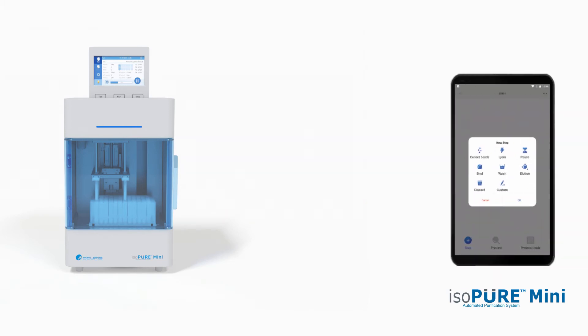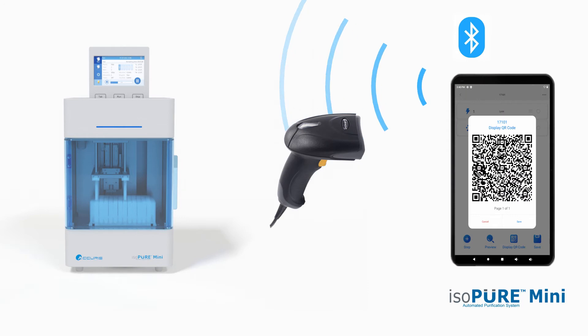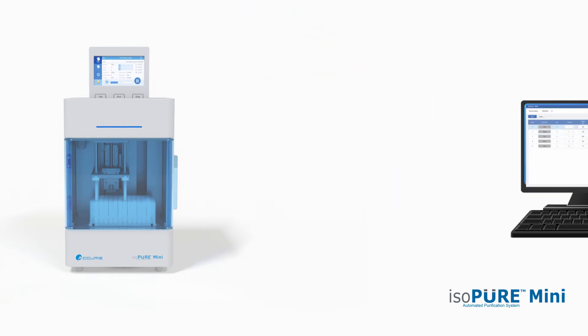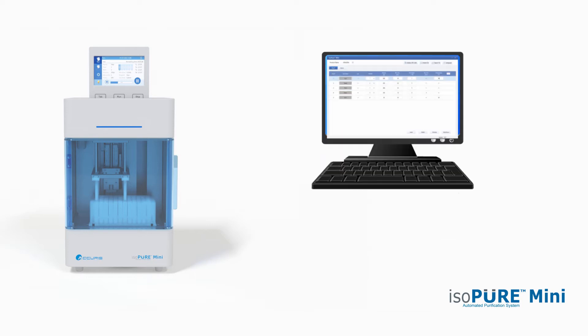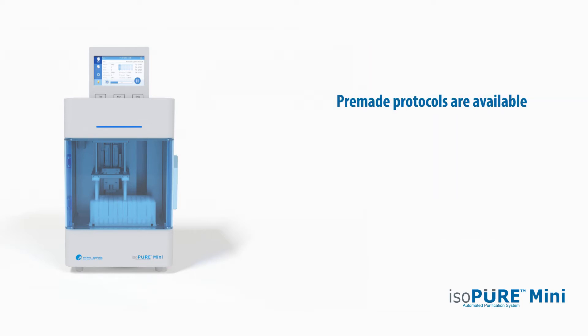Preparing the IsoPure Mini for a purification is easy. Programs can be created quickly on any Android device using the IsoPure Mini app and transferred to the instrument by Bluetooth or the QR code scanning system, or use the PC software for creating and transferring protocols. Premade protocols are available for many popular magnetic bead kits and these codes can be scanned from web pages and kit instruction manuals.